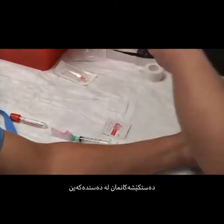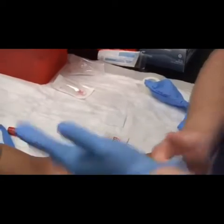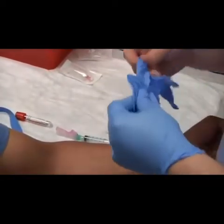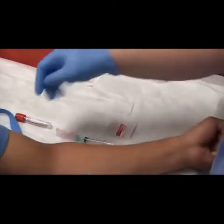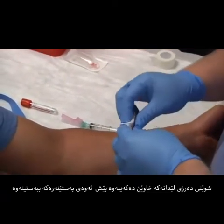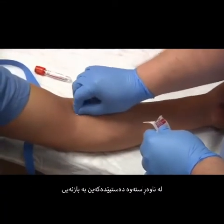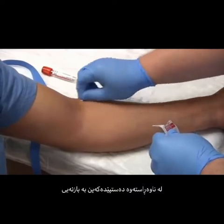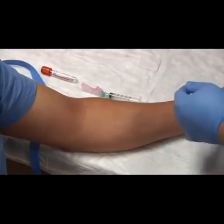We'll go ahead and apply our gloves now. We'll cleanse our patient right before we put our tourniquet back on. Start in the center and use the concentric circle method, inside out. Place to the side.